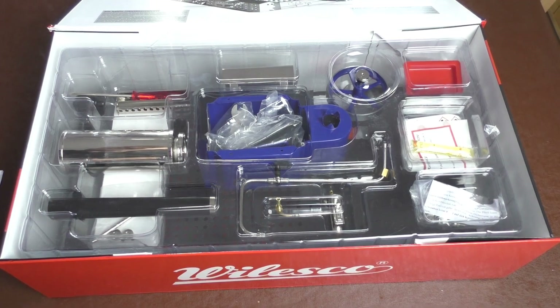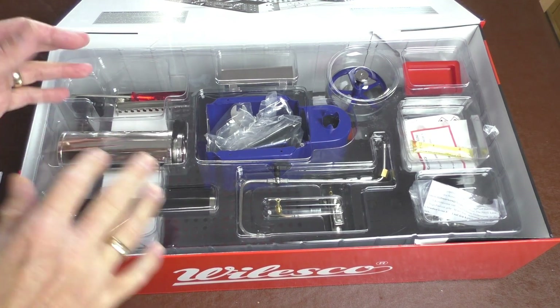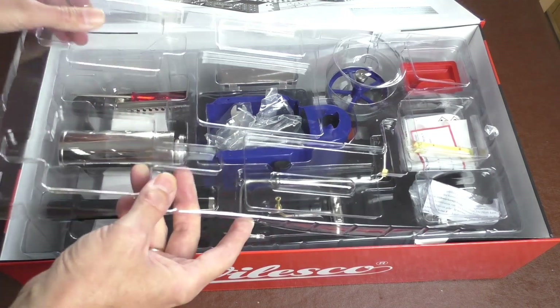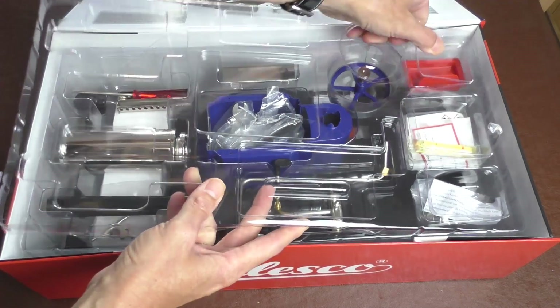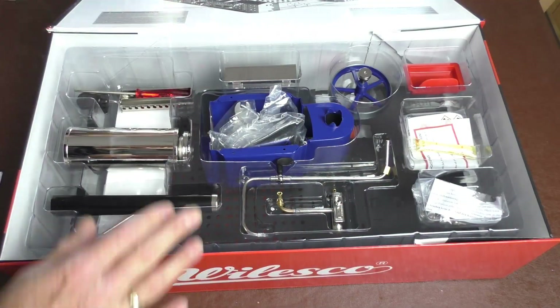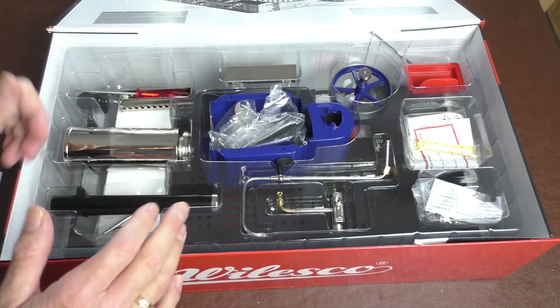If you're a hands-on guy or lady and you like to build things from kits, you're going to love these Walesco kits — absolutely fantastic, a real blast from the past. If you're not into building kits, you can generally buy these all completely constructed and run them straight away.